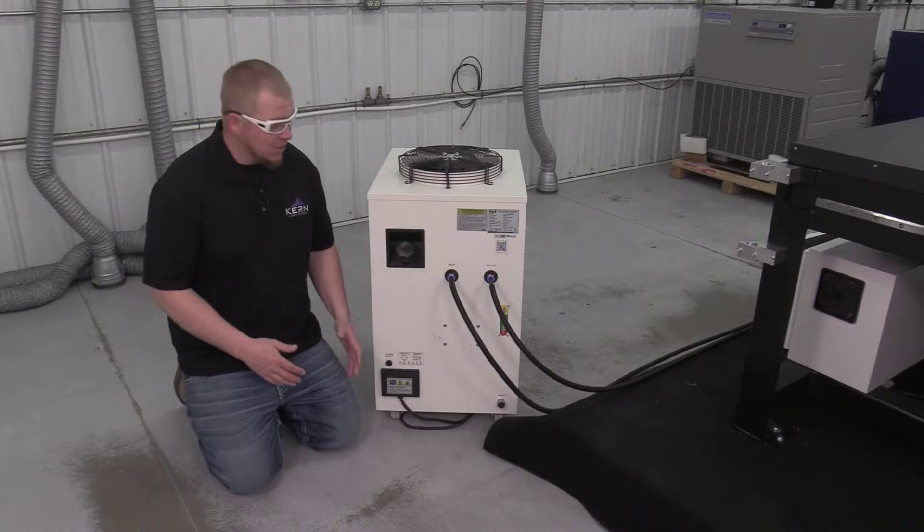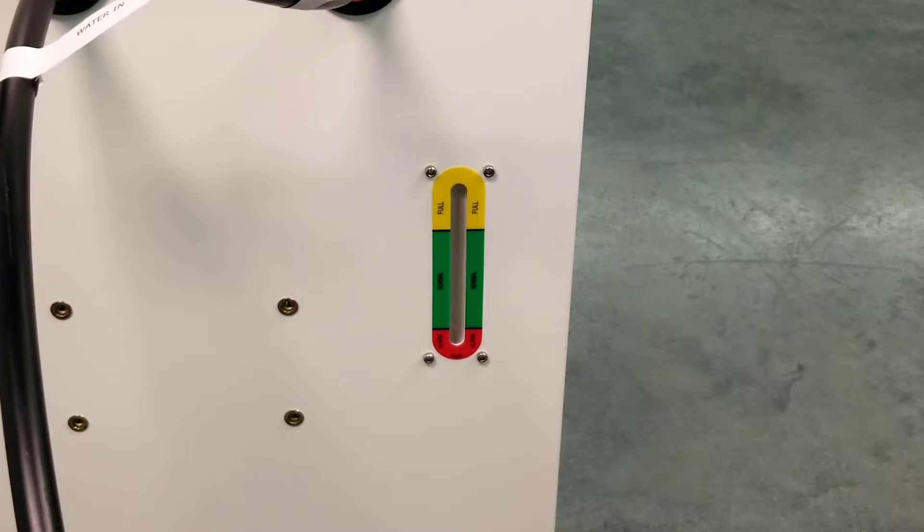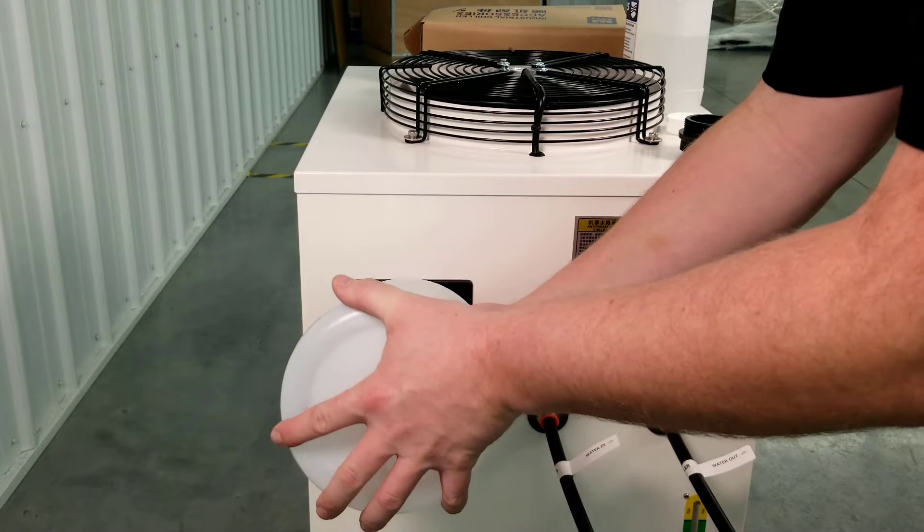The fluid level gauge found at the rear of the unit should be checked weekly to determine the fluid level. If the level is low, add distilled water until full.